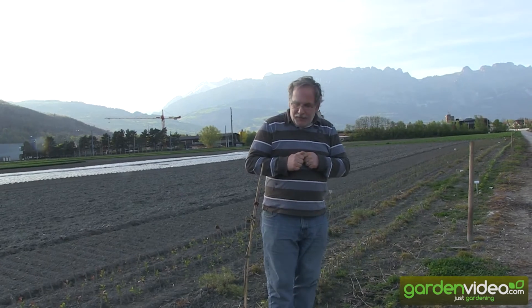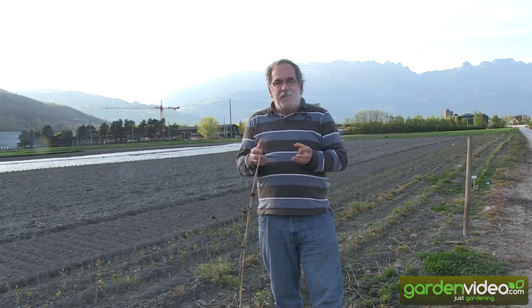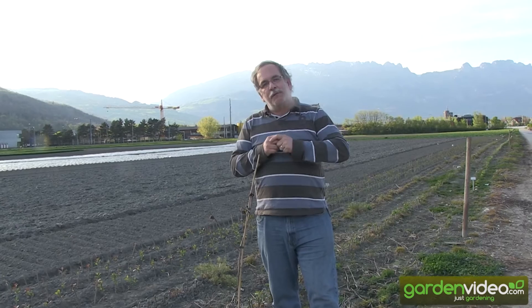The second problem is that the male organs of these flowers are later than the female organs. The stamens are already developed, but there are no pistils at the same moment, so it's rather difficult to bring both together for pollination. The third problem, as I've already said, is the lack of insects which visit these flowers.